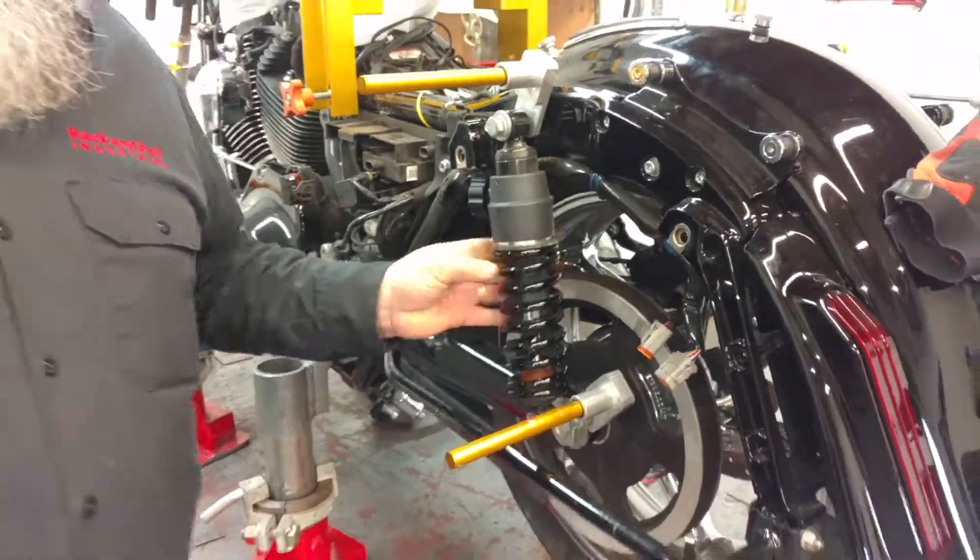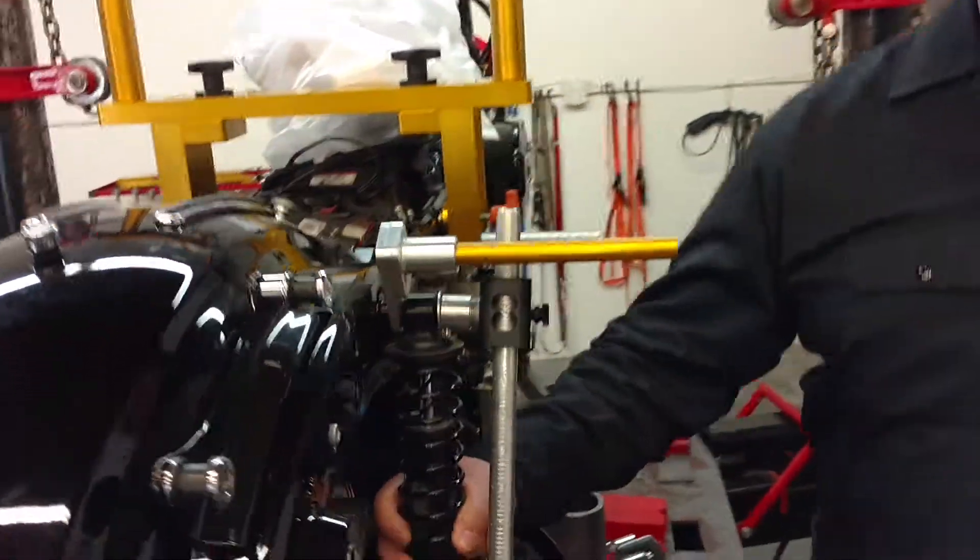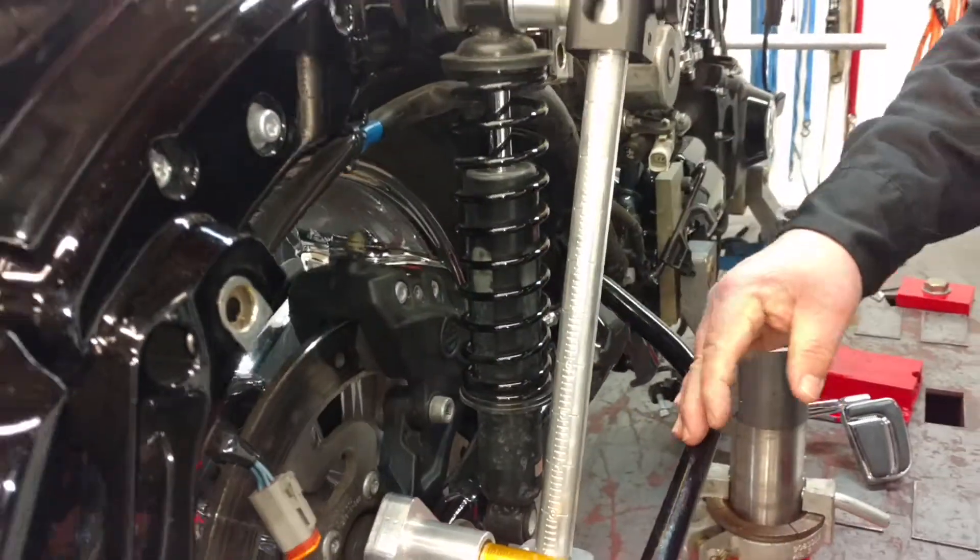And look at this big, huge shock. It will go over here to the other side, and it's got this little, tiny shock. I know it's factory — the factory put time into it, but I don't understand it.